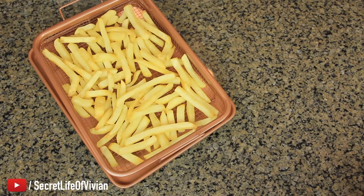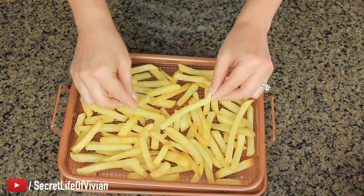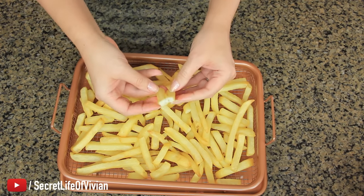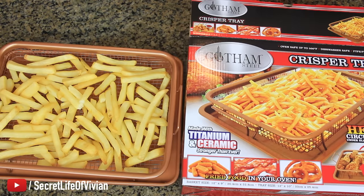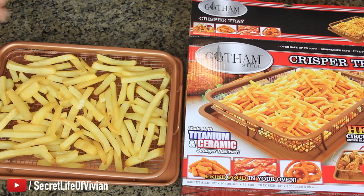Ta-da! I think it's a fail. Oh my God. They're cooked, but they're not crispy. I mean, they're not raw — they are cooked. But do they look like that? No. What's going on here? My fries don't look like that. I just think you could probably do this with just a regular little tray.